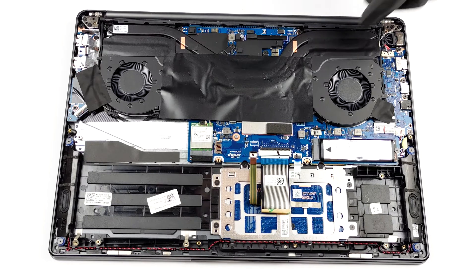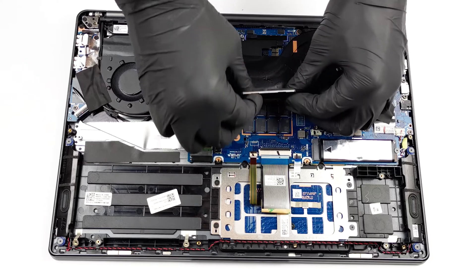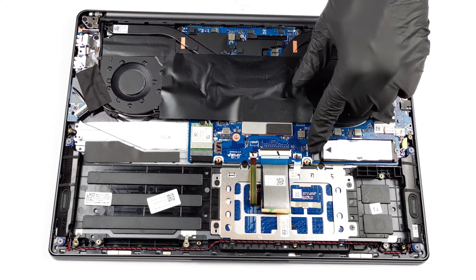Unfortunately, all of the memory here is soldered to the motherboard. On the bright side, you can configure the device with up to 32GB of DDR4 RAM. In terms of storage,